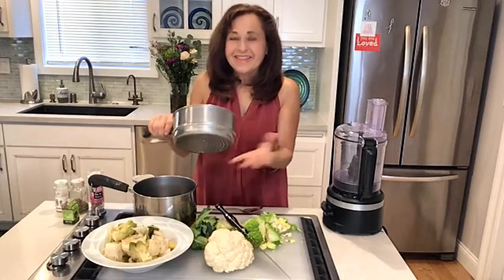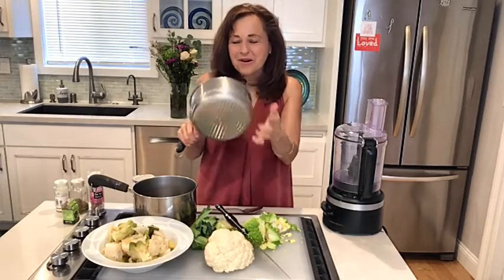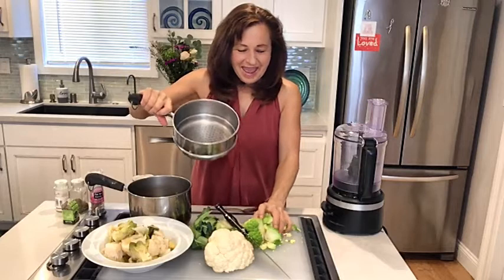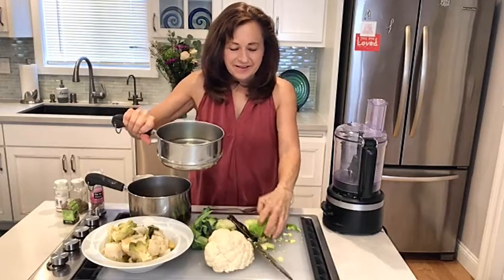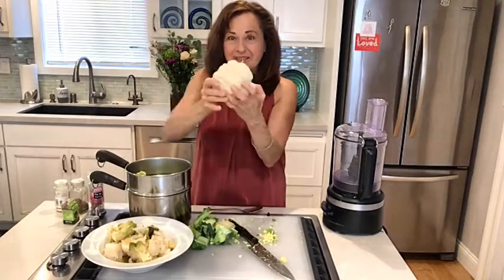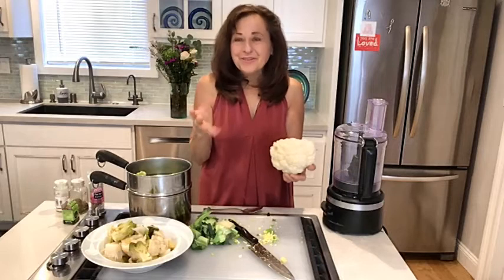And then I throw it in my steamer. I've had this steamer for years and I love it — I think I got it 30 years ago as a wedding present. You just put water in here, put your food in there, put a lid on it, and you cook this for about 15 minutes until the vegetables get soft. I'm going to cook it up with another head of white cauliflower, so I'm just kind of mixing the two. Really fun.